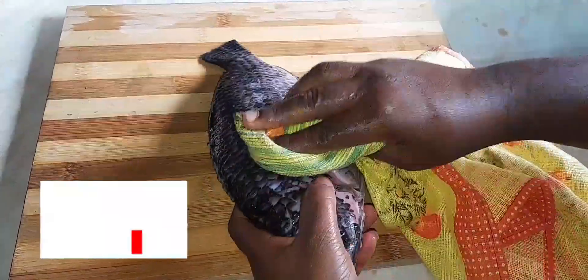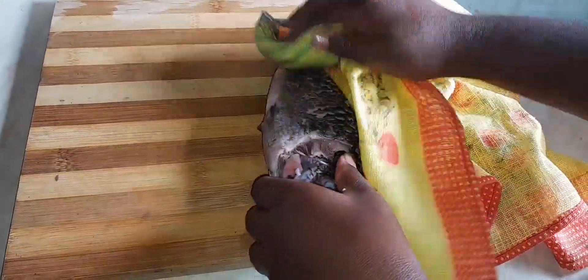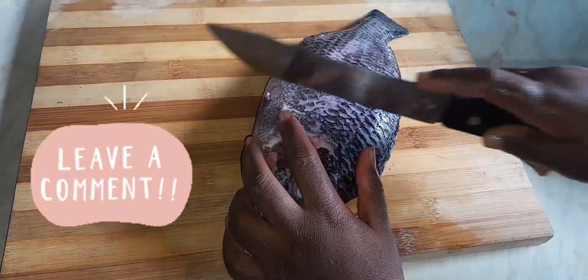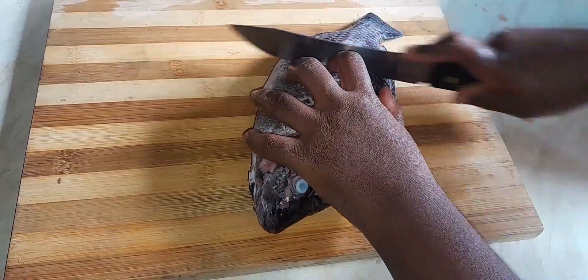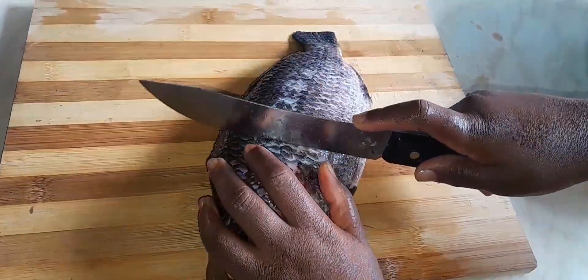Go ahead and dab it very well to get all the water from the fish, because we're going to add some spices. Then you go ahead and make some markings on the fish so that the pepper and the spices can go well on the fish.